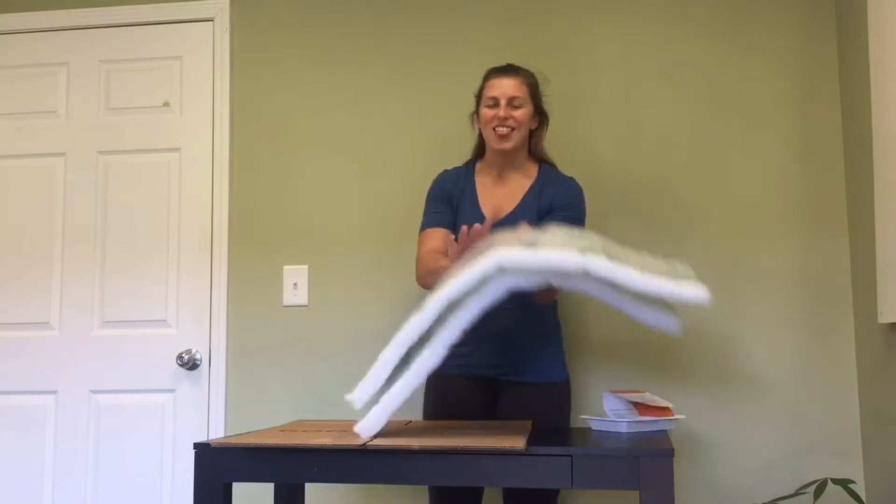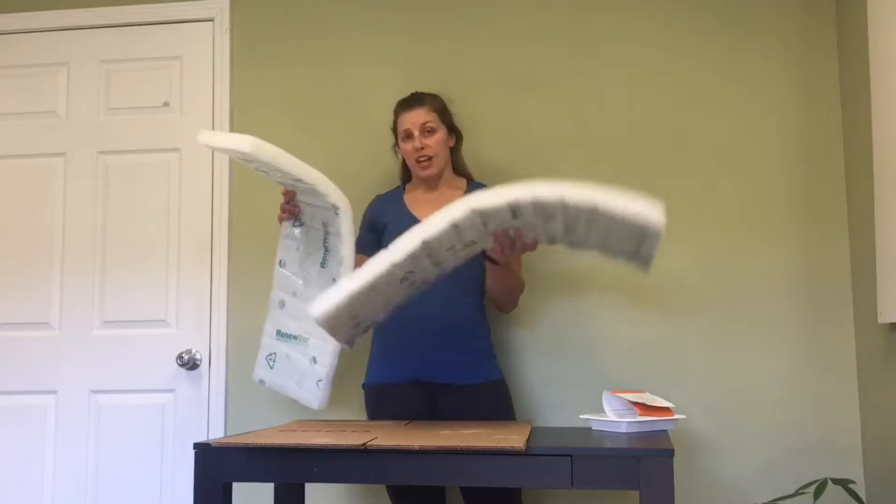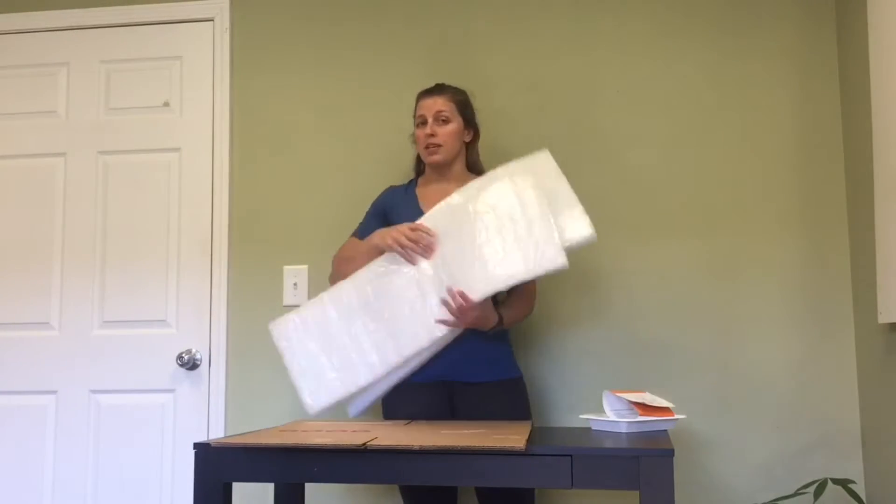Next are the liners. The liners are made of recycled material and can again just be placed in your curbside bin.